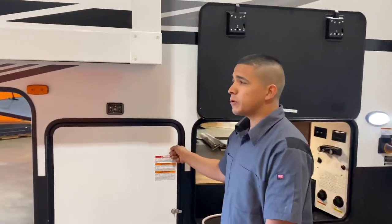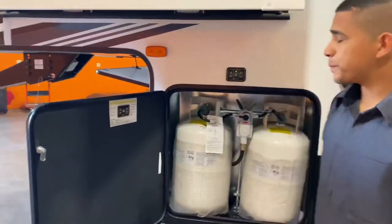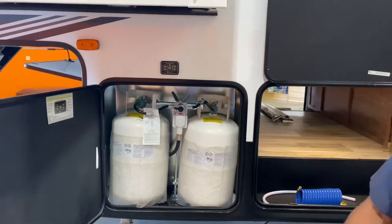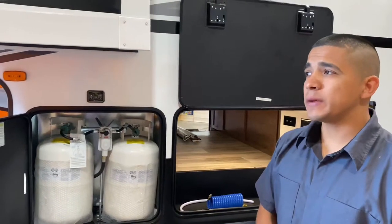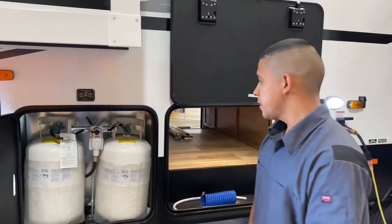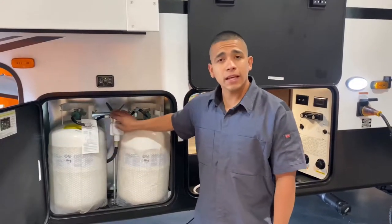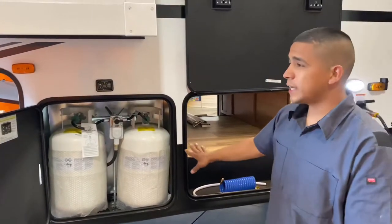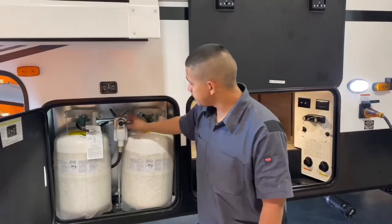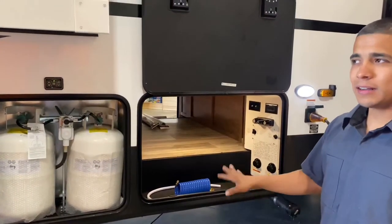In this compartment here you'll have some more instructions about your auto level. Right here you have two seven-gallon tanks, both full for you and ready to use. Your trailer's been leak tested — everything on this trailer has been tested. This arrow here is indicating which tank you're using. I always recommend using one tank at a time so we don't run completely out. If I run out, I can switch over and start using the other tank — it'll give me a day or two to fill the other one up. It will switch over automatically if you had them both open, but I like using one at a time.